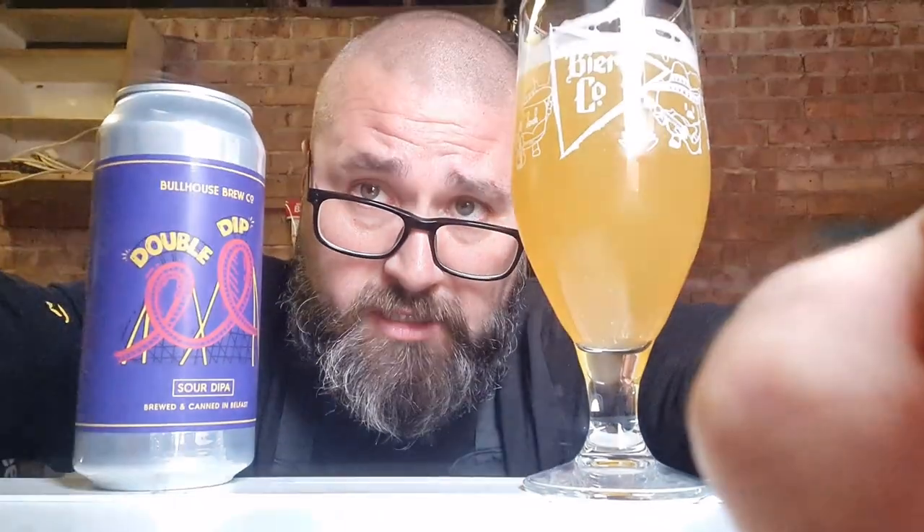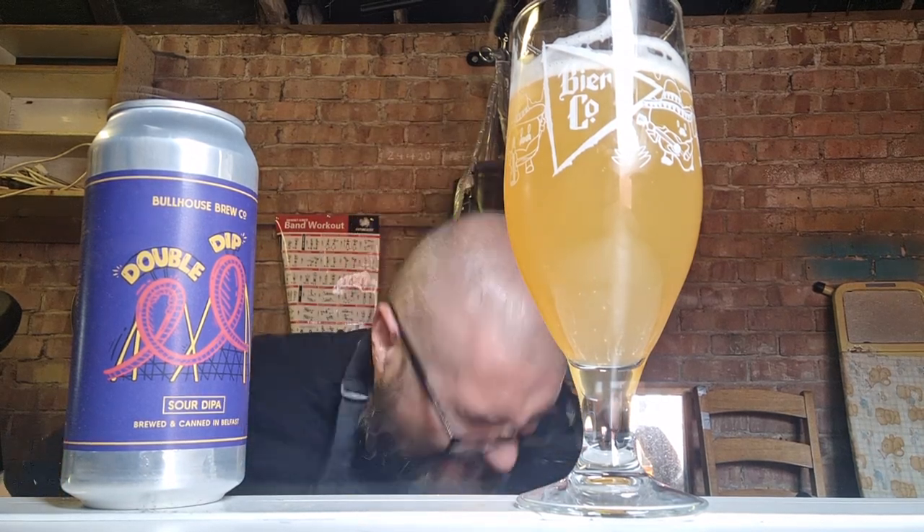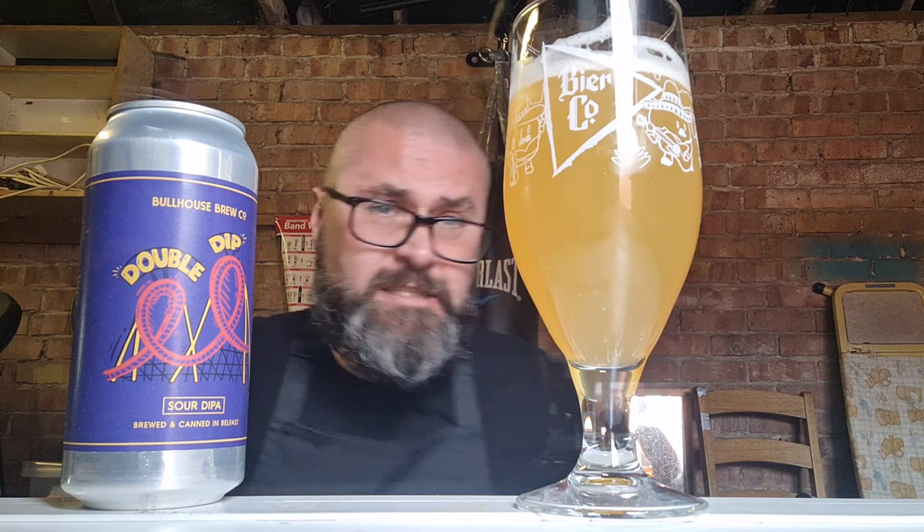If you find yourself on a rollercoaster, you're doing loop-de-loops, you're shaking about on a fucking rollercoaster — you're terrified. You reach into your pocket, you pull your glass out, you pull your glass and double dip. Sour double IPA. Look, I was probably inspired to tell this story because of the fucking rollercoaster on the can.